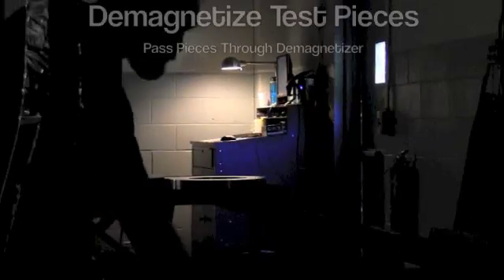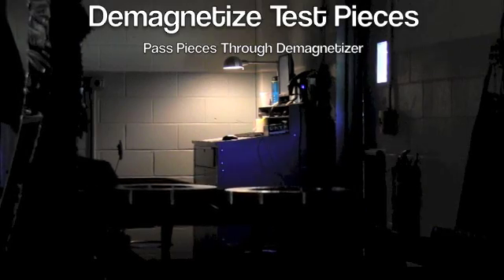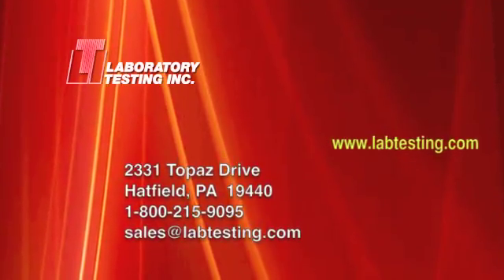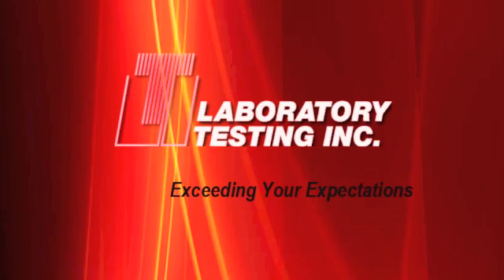After the inspection is completed, all parts are run through a demagnetizer to remove or reduce the residual magnetism to within the allowable limits of the applicable specifications. They are also post-cleaned in a solvent degreaser and coated with a light rust preventative oil.